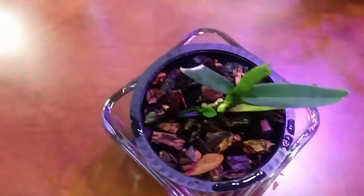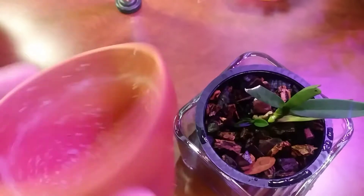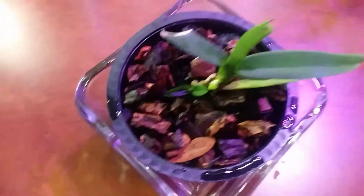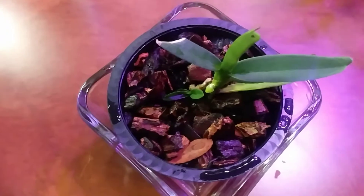During the summer it was like 90 degrees up here probably every day, and I had it in this clay pot in moss, but it kept drying out and I lost some roots. Possibly the moss was bad. It was doing good before that, and it's doing good again now that it's cooled off.